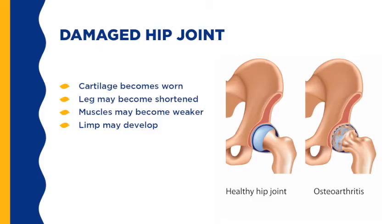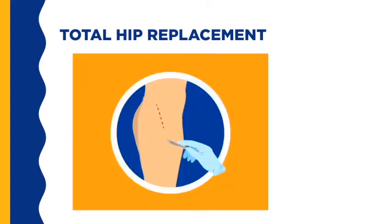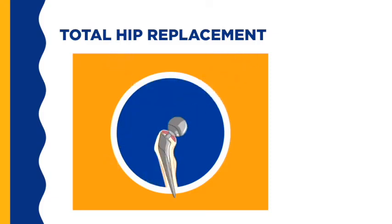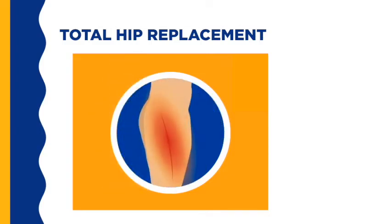The affected leg may become shortened, muscles may become weaker, and a limp may develop. A total hip replacement replaces the damaged part of your hip with a metal and plastic implant. The goal of the surgery is to increase your function and your hip range of motion, improve your quality of life, and decrease your pain. It can take up to a full year to recover from joint replacement surgery.